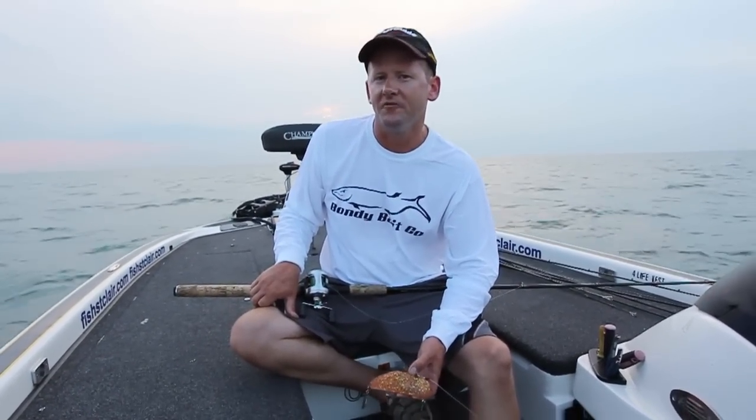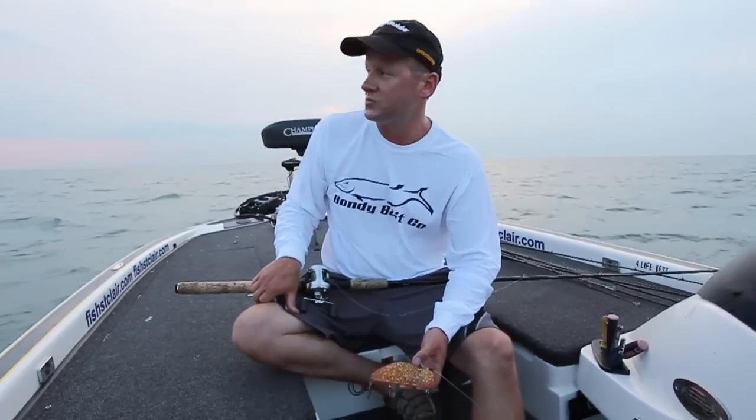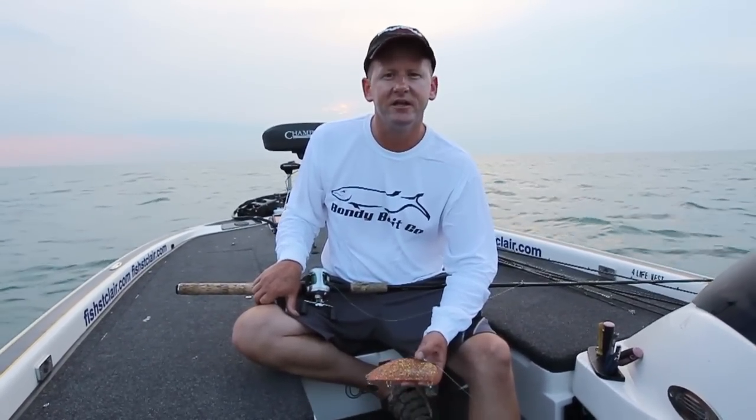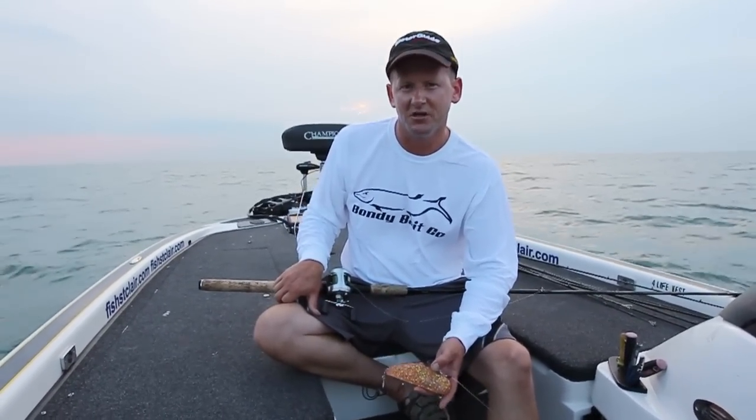Hi, I'm John Bondy. We're out on Lake St. Clair, a lake that I've been a guide on for all of my adult life. These waters are legendary for trolling for big muskie. There's a lot of open water and most people just get out here and troll. But today I'm going to show you something a little bit different — something that I like to do to catch big muskie out in these wide open areas of the lake.